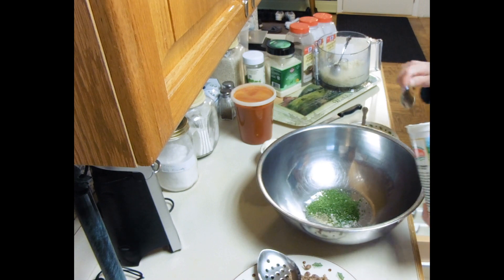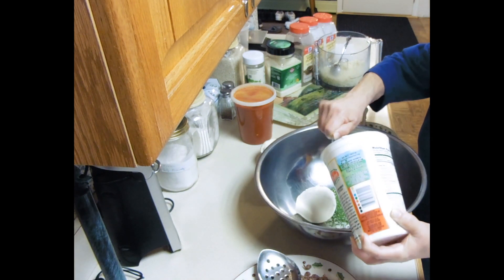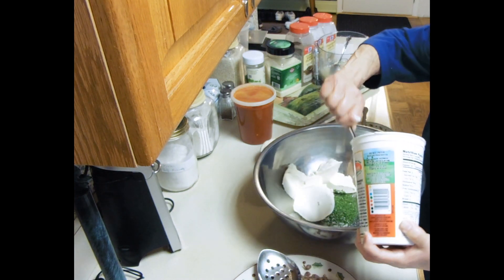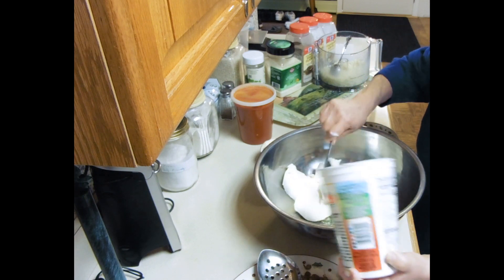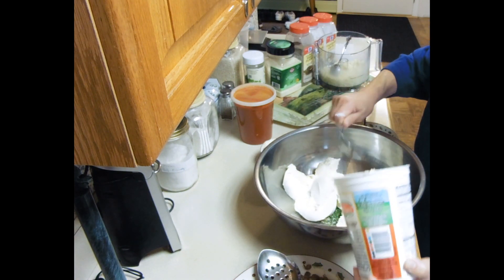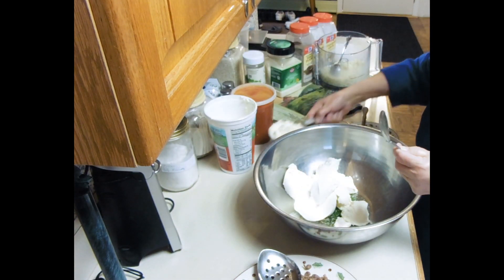Now this is a pound and a half of ricotta. I'm like the professionals — I could judge it. Watch, it turns out to be three pounds at the end. Some judge I am! Alright, a pound and a half. Full cup of grated cheese. Be generous — this is the time for the flavoring.